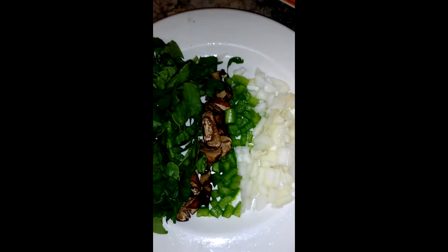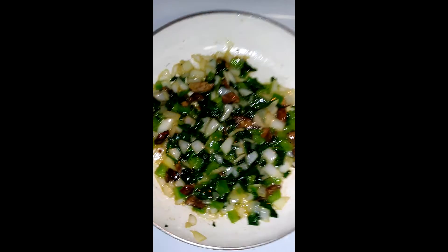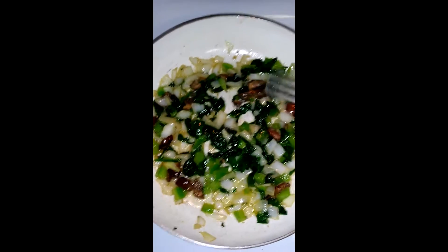We're going to soften it up by sautéing it just a little bit, and then we'll be almost ready. I did use a little bit of butter in them, and now we're going to add it to our egg fill.